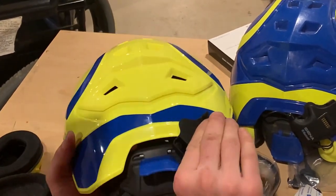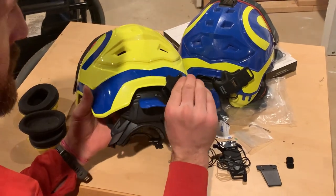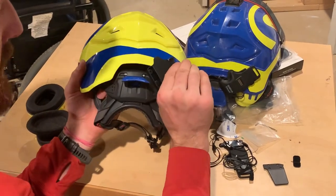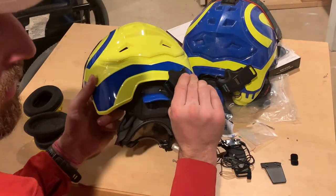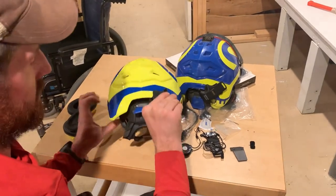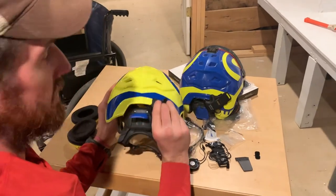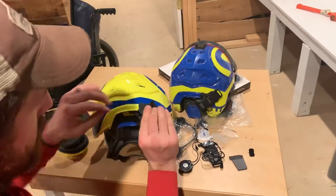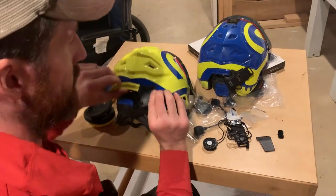I am not sponsored by anybody — not by Protos or Sena or Petzl or Kask or anything — so I can tell you unbiasedly that I think the Protos helmets really are the best. They have their downsides, but for the price you get a lot more in a package with Protos and they're lighter weight. They look bigger and bulkier but they are actually lighter weight — we really like these helmets.